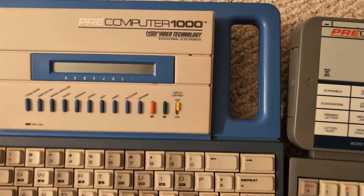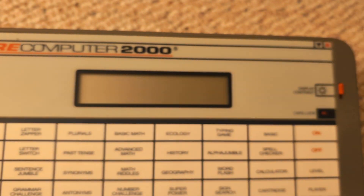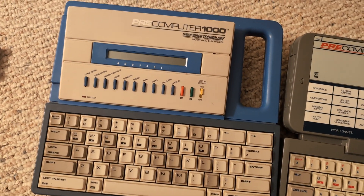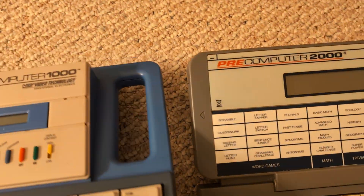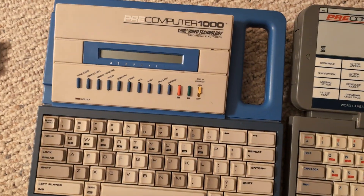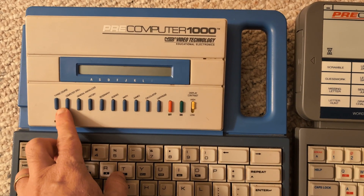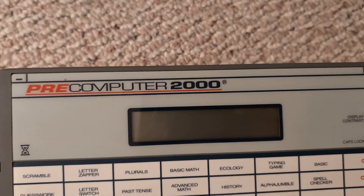Here are some toy computers by VTech — you probably know the company for their cordless phones and home electronics. They're Hong Kong based and apparently made these toy computers. This one is from the mid-80s, maybe 1988, and this one from the early 90s, maybe 1992. They are Z80-based, have BASIC programming language built in, some games, a one-line display for the Model 1000, and a two-line display for the Model 2000.